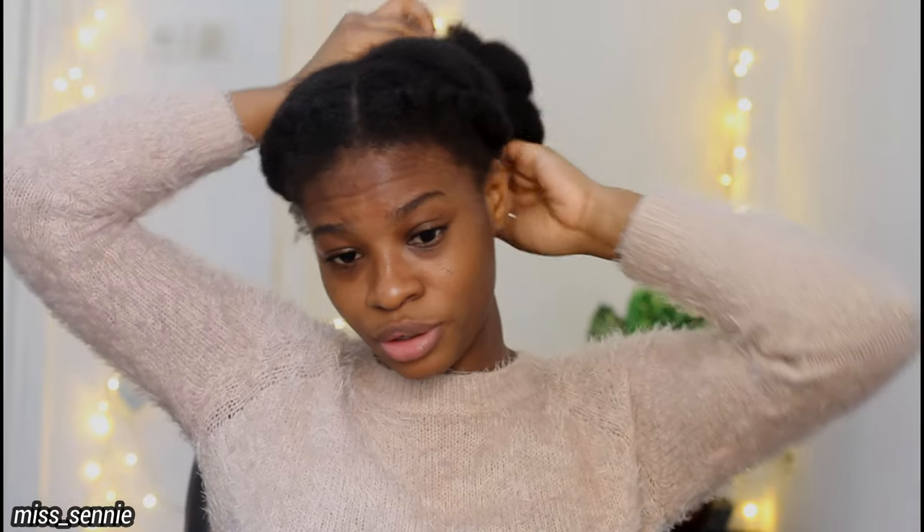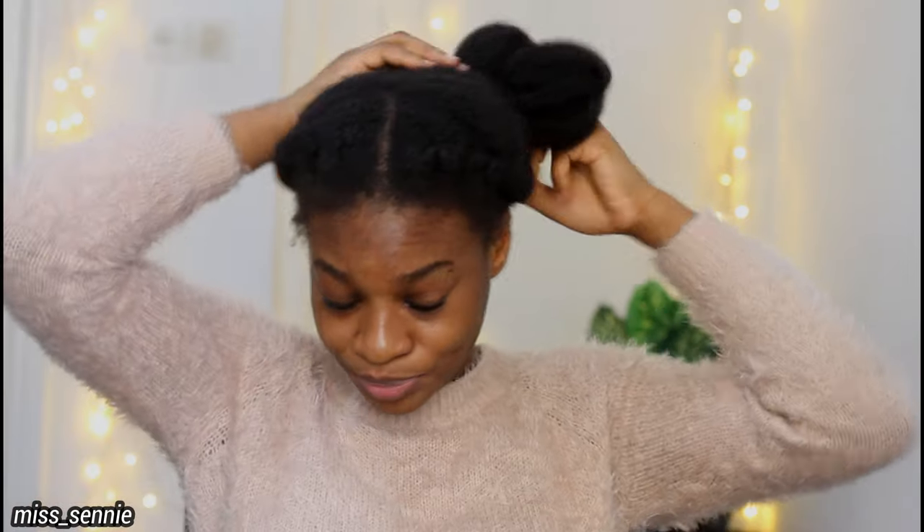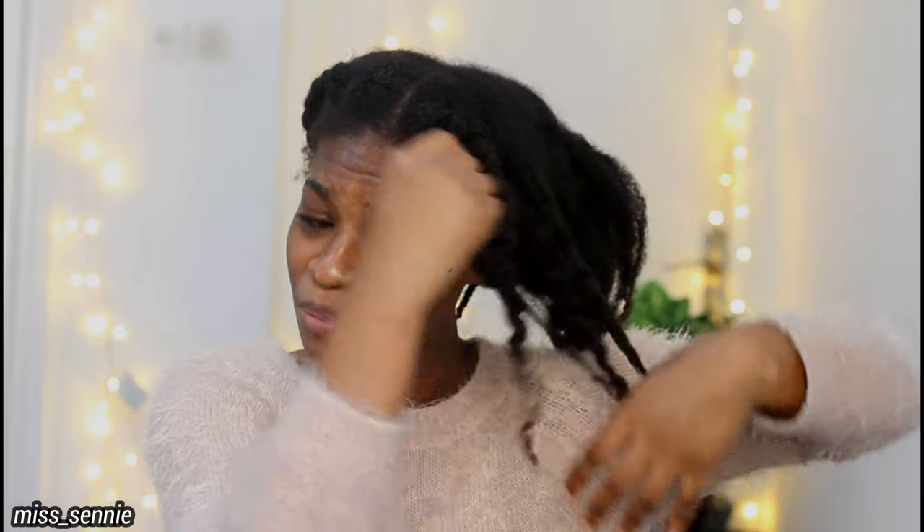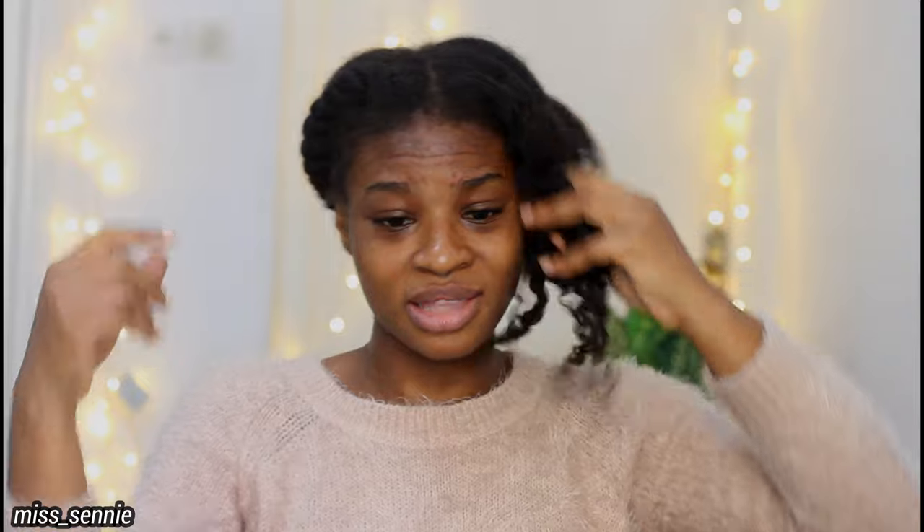I'm just going to unbraid my hair. If you like this hairstyle, I have a video on my channel showing how I did it — I'll leave the link in the cards on screen. This hairstyle is very simple to make and you can wear it to school or work. I usually wear it to the hospital, my clinic. It's a very simple, minimalist hairstyle and it could pass as a professional hairstyle too.